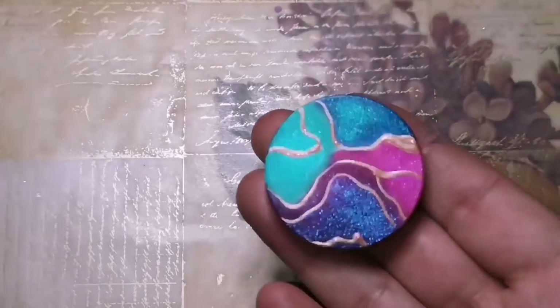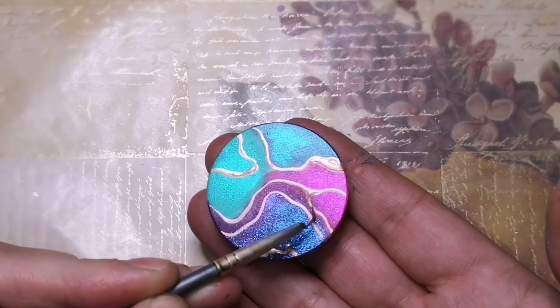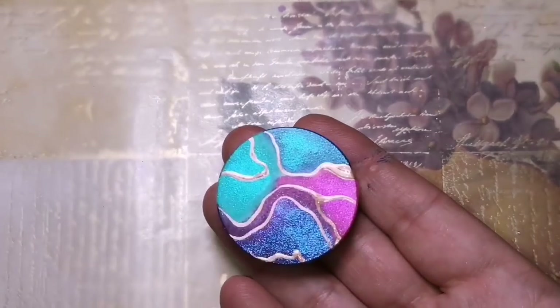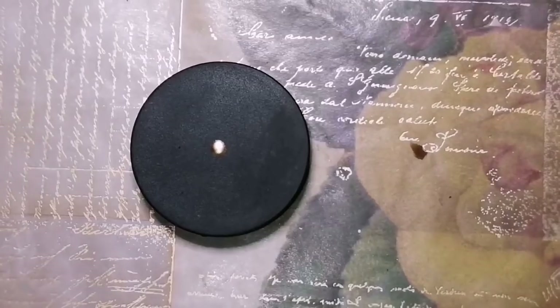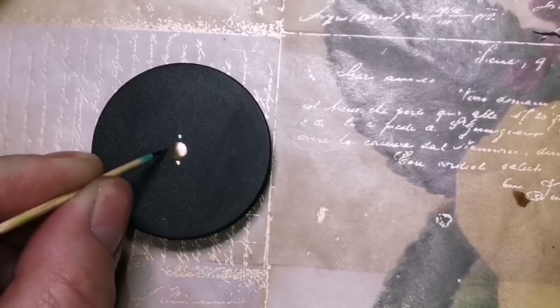I don't really want any sharp corners, so I'll just round it off. Let that dry. With this one, it's just going to be a simple dotted mandala — however you like to say it.